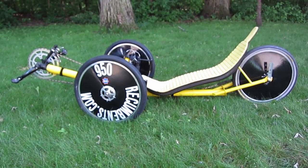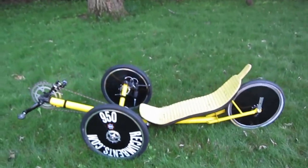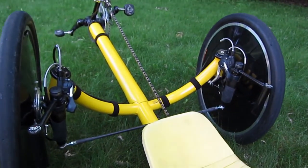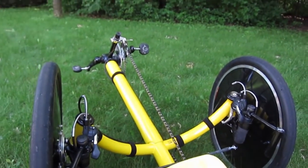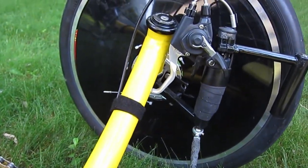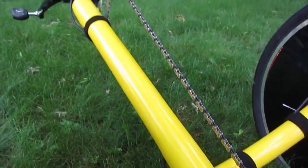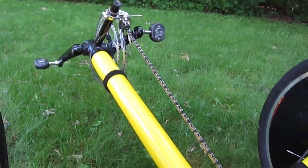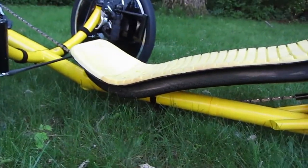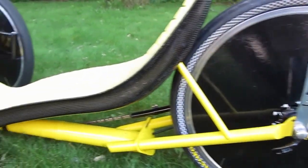This is the Barracuda trike. I built it over the winter of 2018. It's a recumbent trike and it has a unique steering system. The front boom is made out of carbon fiber, and the seat is carbon fiber. It's got standard spoked wheels and they have wheel covers on them.